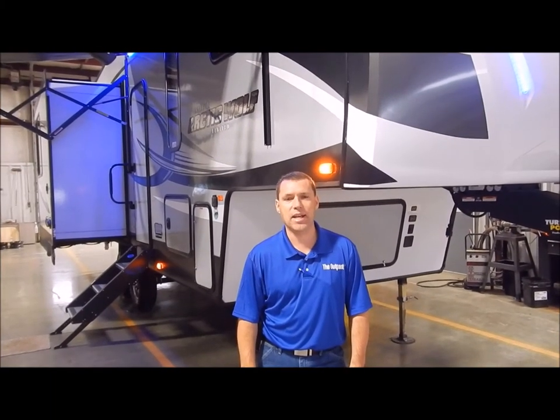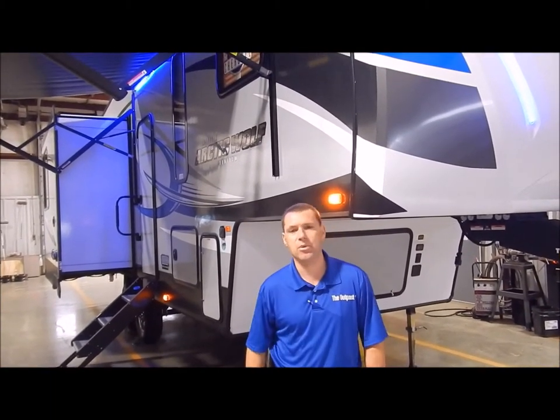Hi and welcome to the Outpost RV. My name is Phelan, and our cameraman here is Henry. Today we're going to show you the Arctic Wolf 285 DRL.